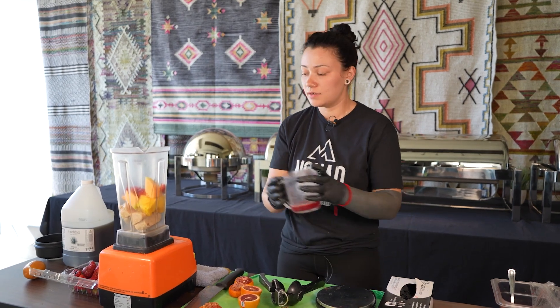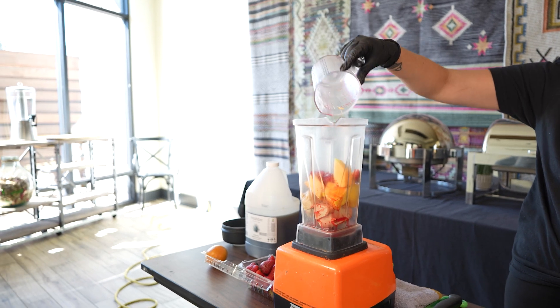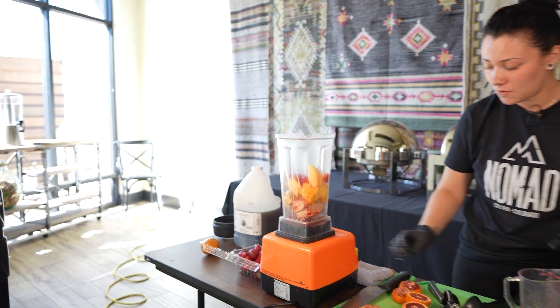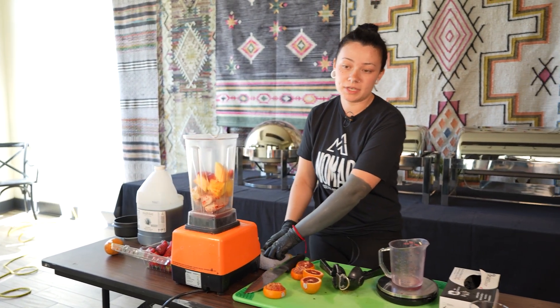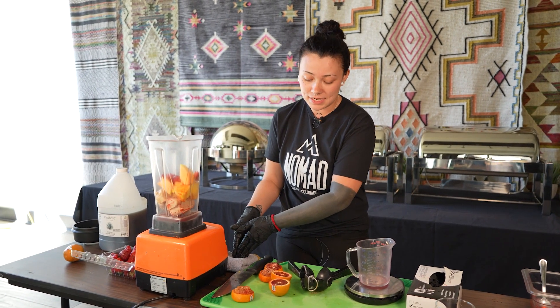So we're going to put our orange juice in with the mix. You can use any type of orange — I just use blood orange because it gives it more flavor, a little bit more sweetness and some color.